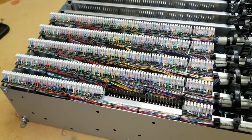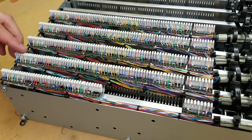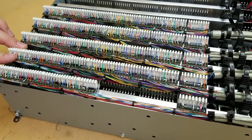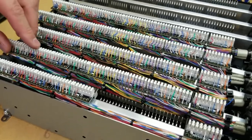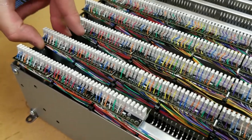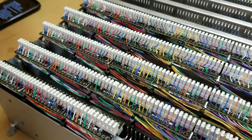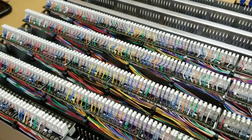We came out with a new connector system that we're really excited to show everybody. It's based off of some of the feedback we had from our older connector system — some of the things that they didn't like about it. We got rid of those when we designed it, and we're trying to get as many positive features as possible.